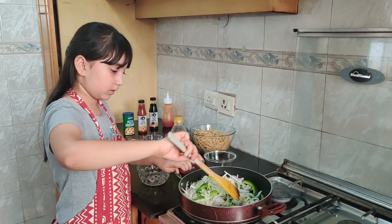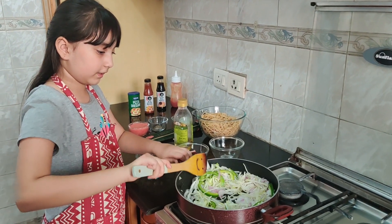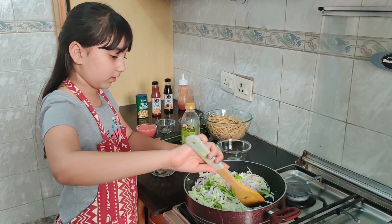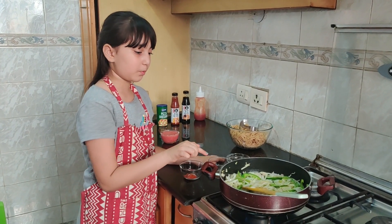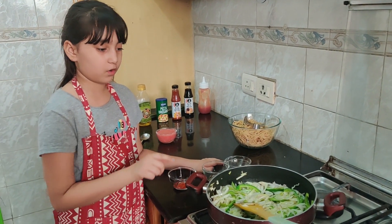So we need to saute it. We are sauteing it until there is a little golden brown. I have sauteed my vegetables on medium heat for 5-7 minutes.